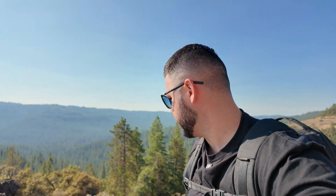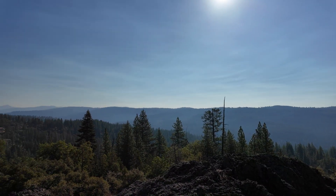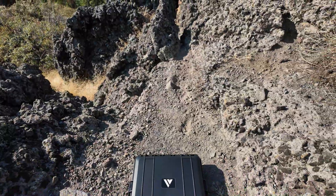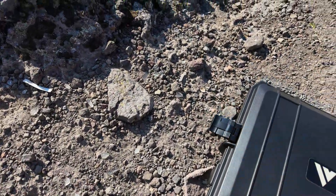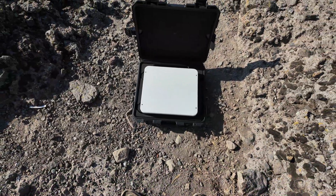I got some work to do, so I have all the Starlink accessories packed away in this box and we're going to try to deploy it here. I found a good spot right over here. As you can see, we have an absolutely stunning view today, and I have the Mini ready to go in this travel case. I have no power with me today, but I do have our new battery pack — the Peak Do battery pack, which can provide up to four hours of power to the Starlink Mini.